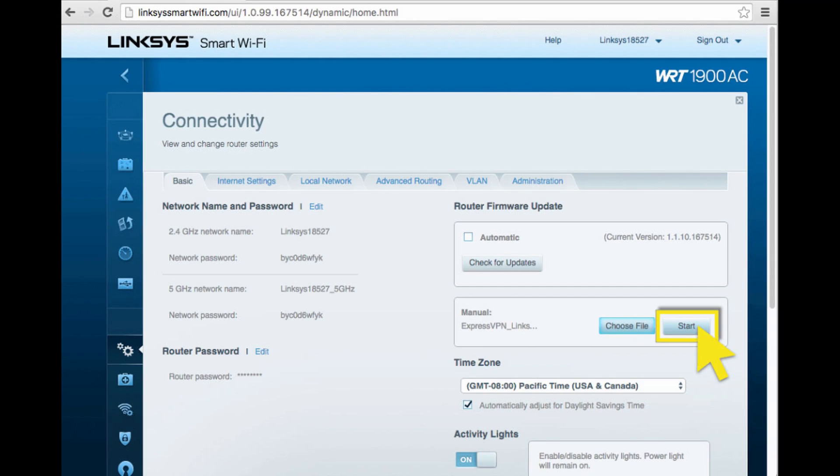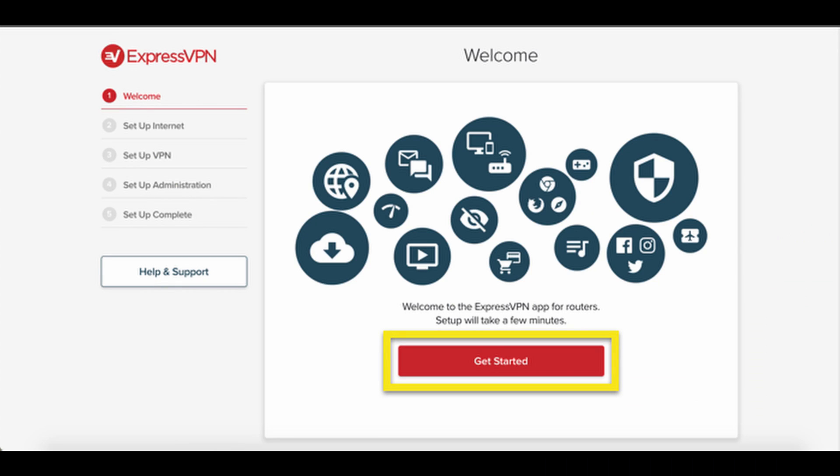TorGuard VPN presents the easiest way to unblock services and integrate VPN with Wi-Fi. My other top-rated VPN, ExpressVPN, is a little annoying because you pretty much have to flash their software onto your router. With this method, we're not going to install any software — you just upload a config file into your router and connect to the VPN server that way.